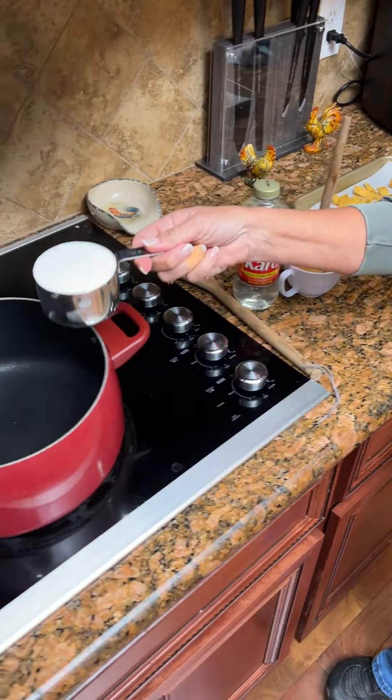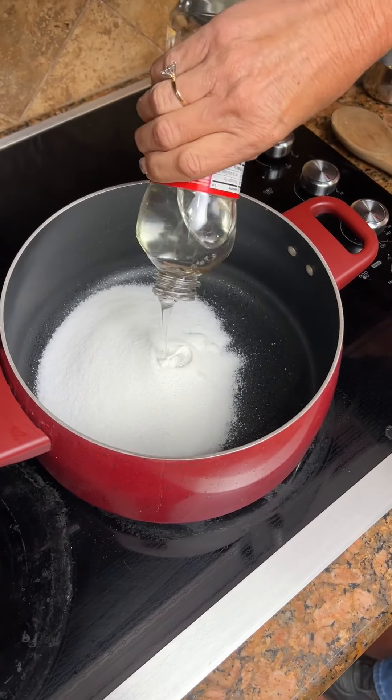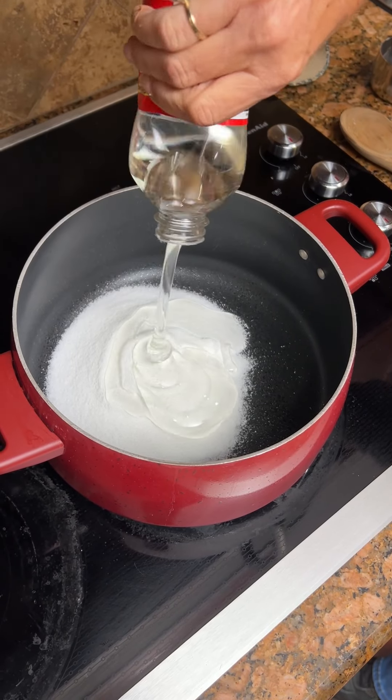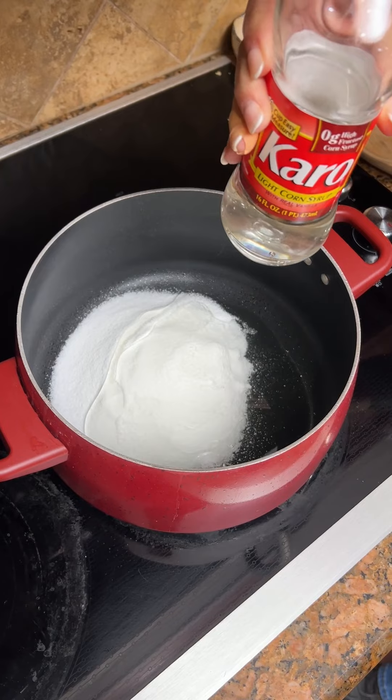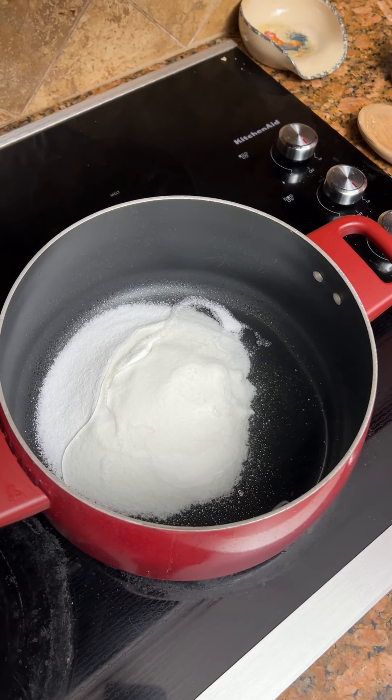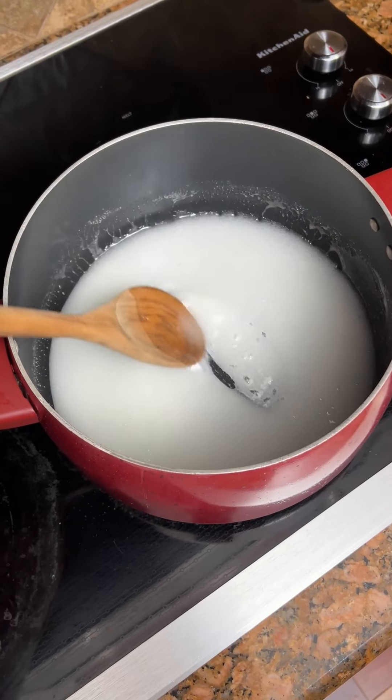You're going to take one cup of sugar, dump that in your pan. One cup of white Karo syrup — half of this. As a kid, we'd do peanut butter and Karo syrup and mix it with our biscuits. That's a cup there. Now you're going to take this and heat it till the sugar kind of dissolves.